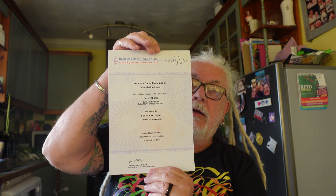Hi everybody, it's PJ here. It's been a long time since I've made a video, but I've been incredibly busy doing some studying — and this is just to show you that an old dog can learn new tricks. Look at that — it says 'Amateur Radio Examination Passed.' I am now what's known as a radio ham.